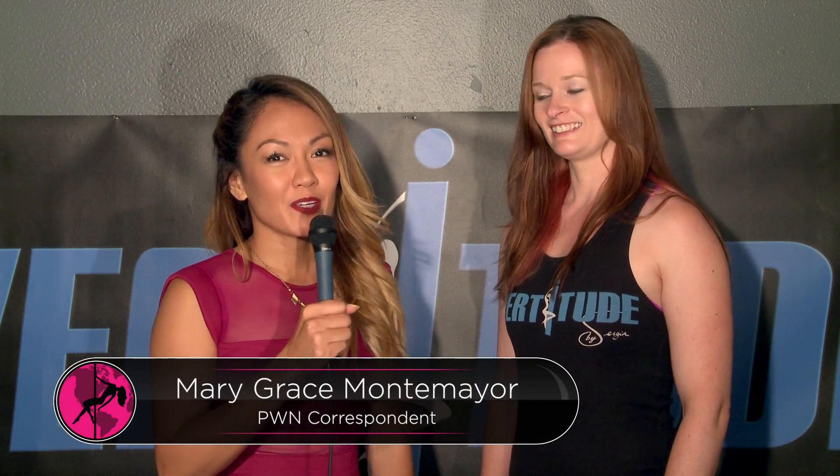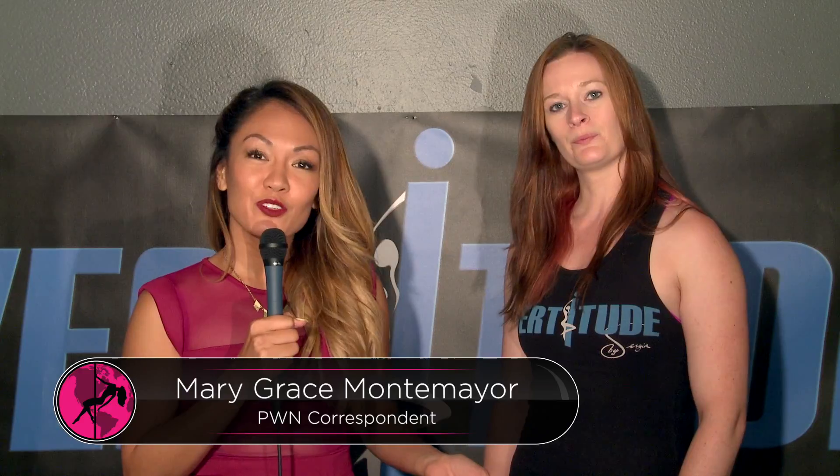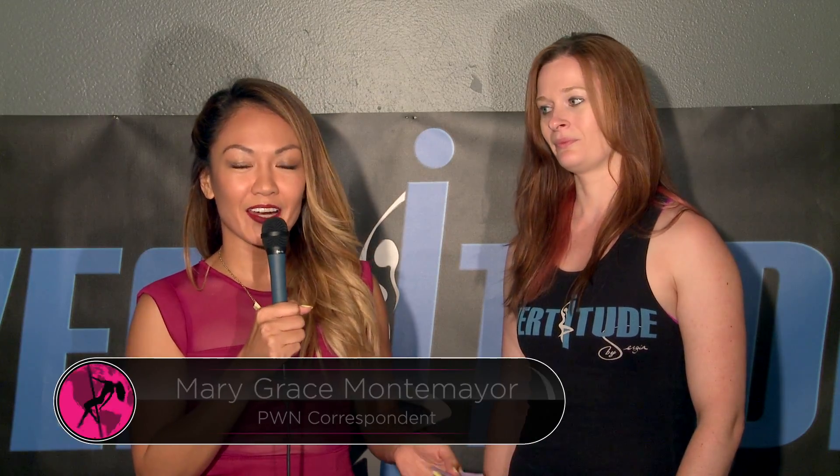Hi guys, this is MG for PWN and I'm here at the Vertitude Studio West launch party and I'm joined by Jane. Tell me a little bit — you're an instructor here at the studio — tell me a little bit about the classes that you currently teach at the Vertitude.